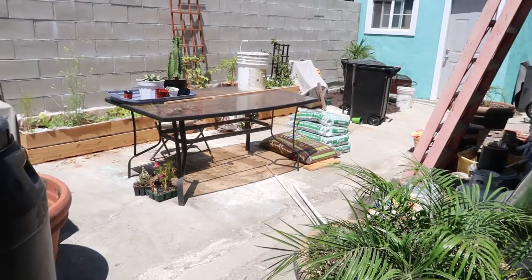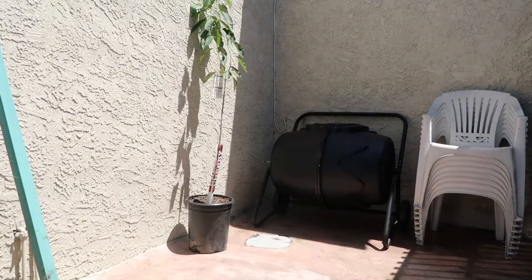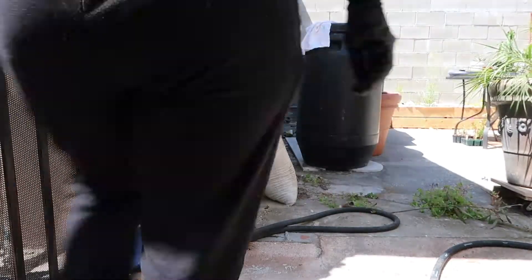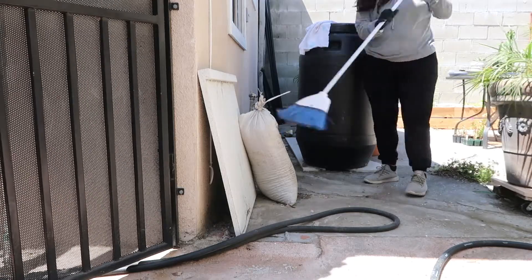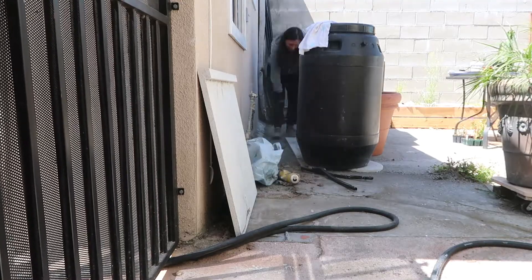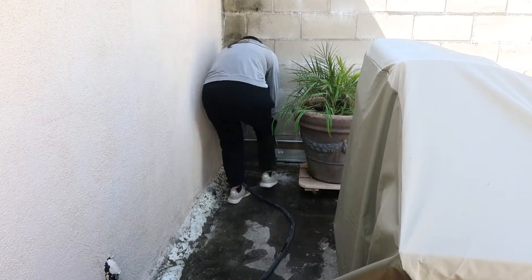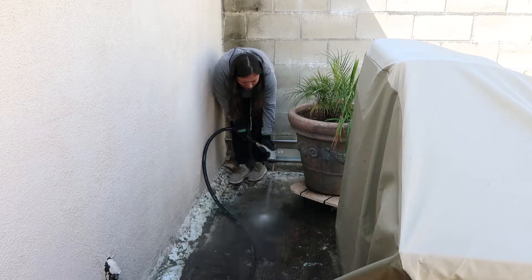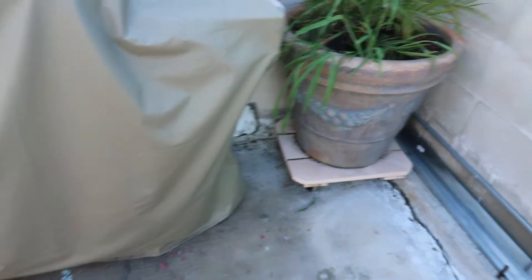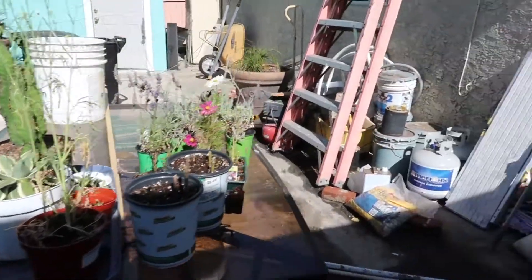I'm going to go ahead and tackle the rest. Look at this, it is disgusting. I did that corner over there and behind me I already cleaned and organized. So now I just have to work on the rest, which I think is going to take the longest because there is a whole bunch of stuff as you can see.